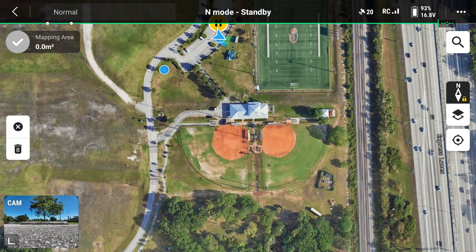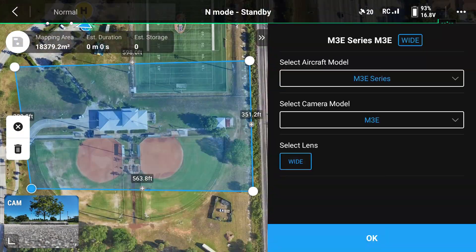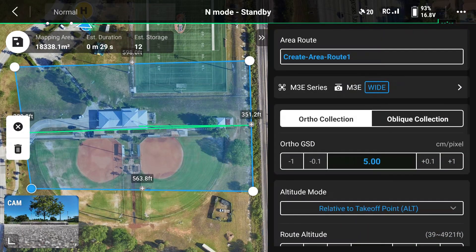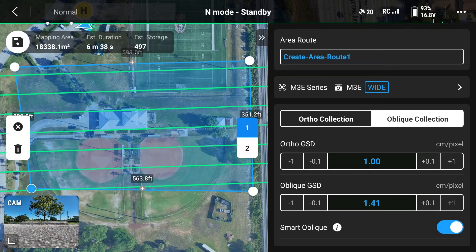Tap on the map to draw the mapping area, and once you have created the area you would like to map, tap on the check icon. It's going to ask you your aircraft model and what camera you would like to use. Next, we want to make sure that we tap oblique collection.